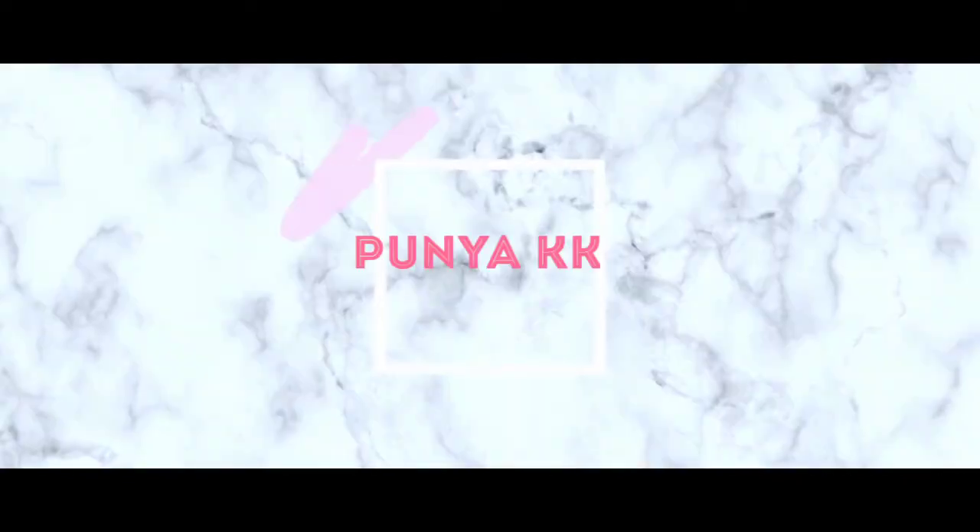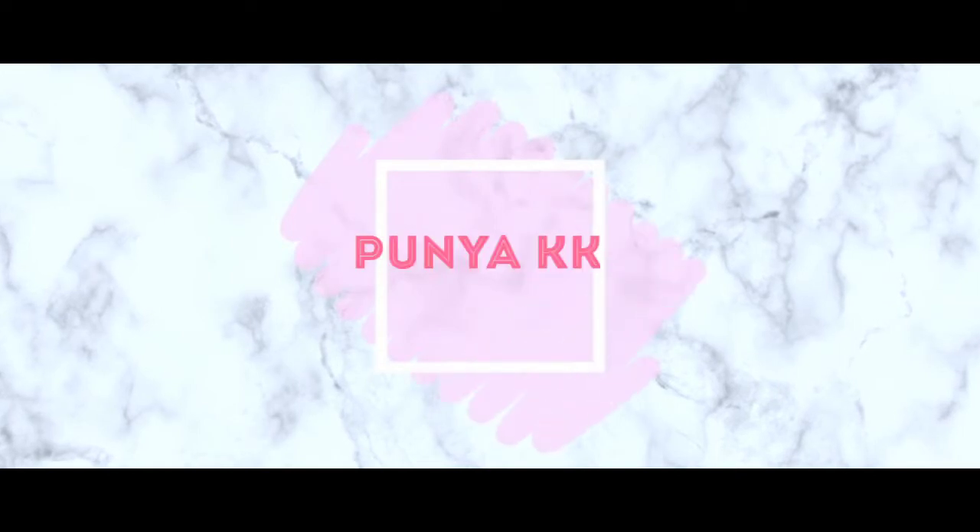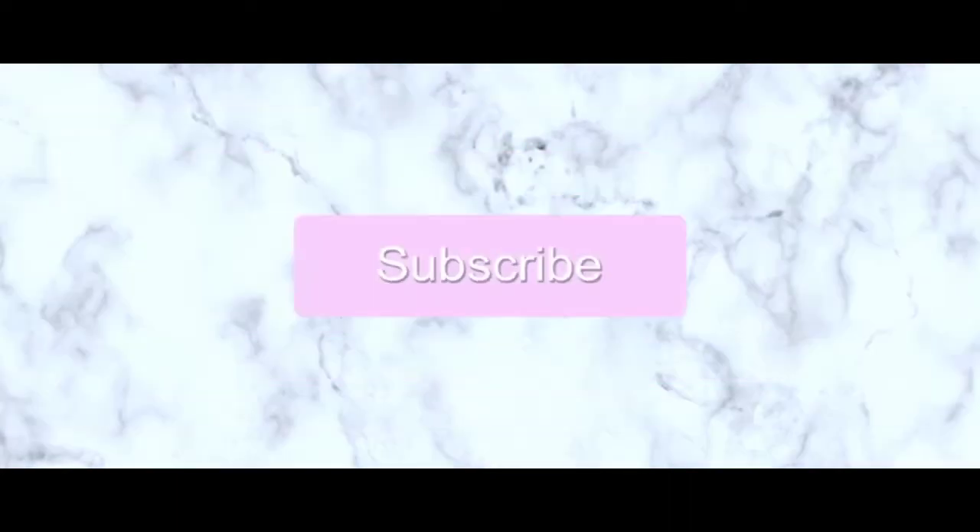And yeah, we are done. This is our final look. Thank you for watching. I hope you all liked the video. If you did, please hit the thumbs up button and subscribe to my channel. Also hit the bell icon.